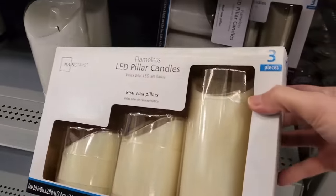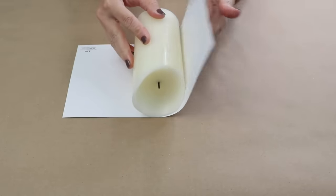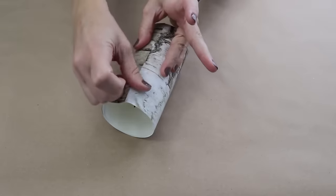Pick up a pack of LED pillars from Walmart and we're going to turn them into Pottery Barn inspired candles. I went to the craft store and found the perfect piece of paper. I'm going to cut it down to size, wrap it around the candle, and just secure it with a piece of tape, then use a craft knife to trim that off.